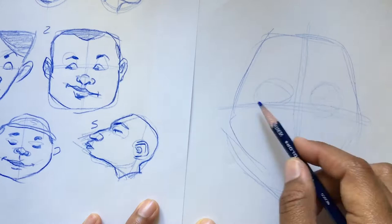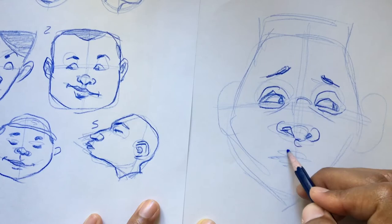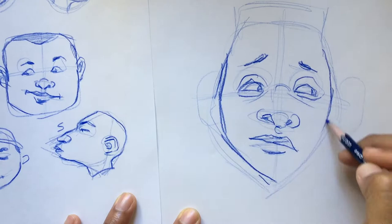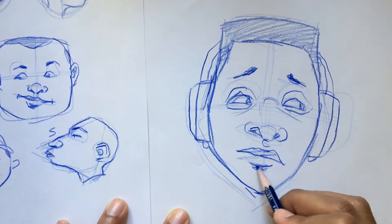Then I start using an oval and a bunch of those shapes to basically build the eyes, the nose, the brow, the lips, the chin, the hair — all the different elements of how I want this face to look. I just start to build them slowly, piece by piece, still being loose, having fun with it, and sketching it out.